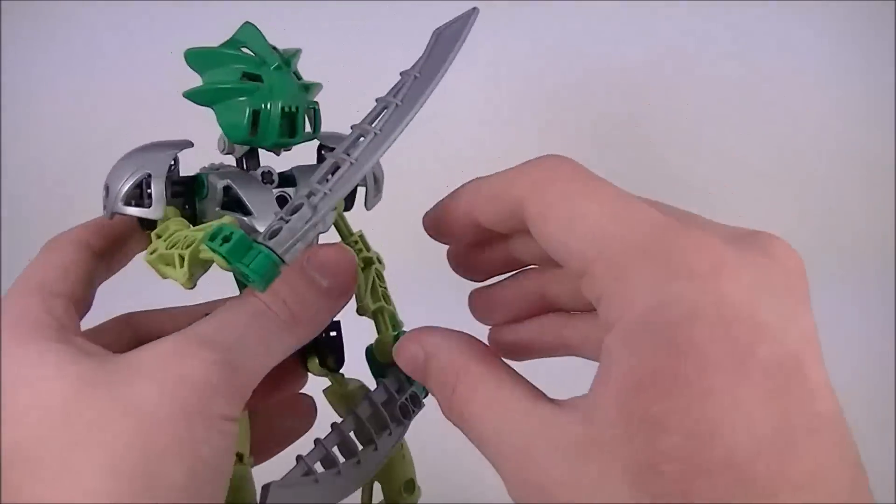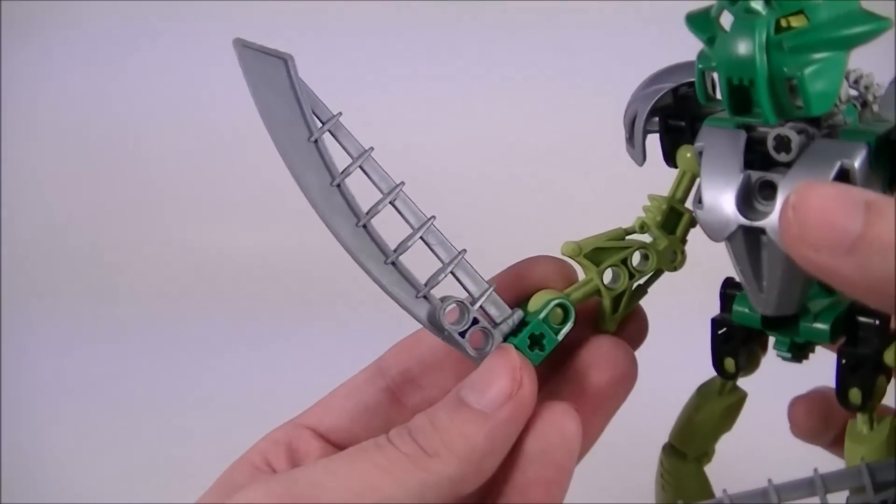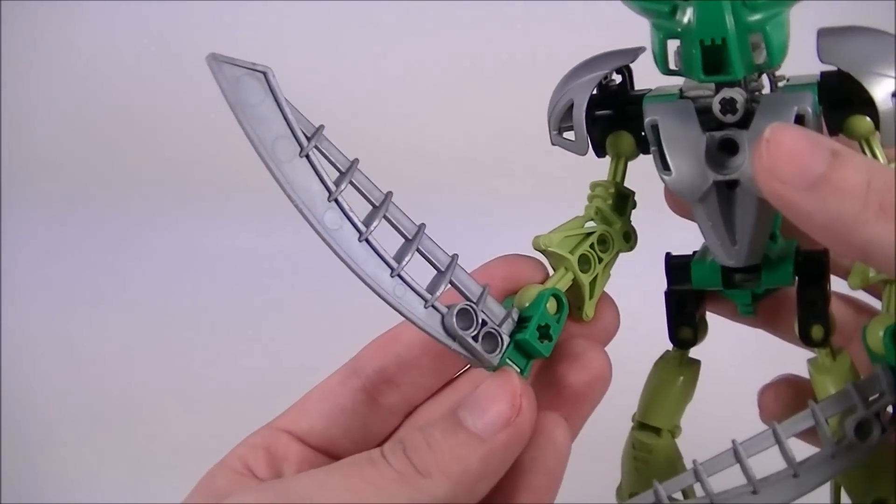It's not bad, though. I really like the design of these. They're very, very simple — the simplest of the Toa Nuva weapons — but they certainly look pretty cool.